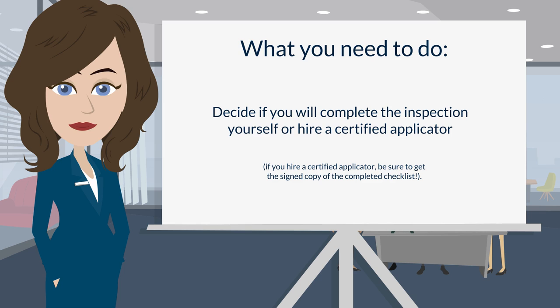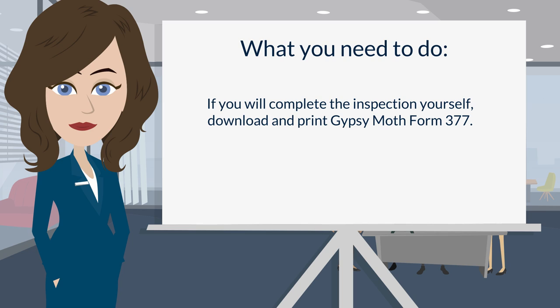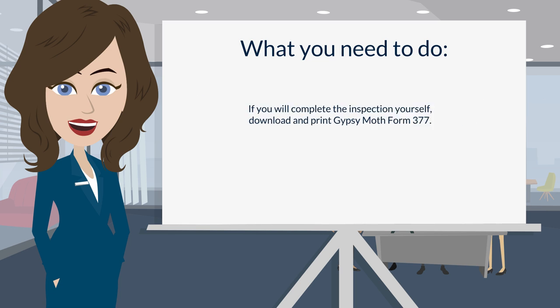Number two: decide if you will complete the inspection yourself or hire a certified applicator. If you hire a certified applicator, be sure to get the signed copy of the completed checklist.